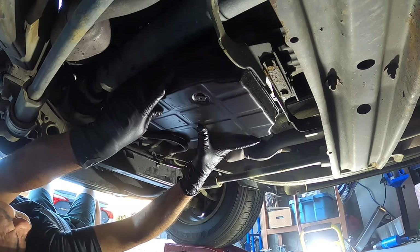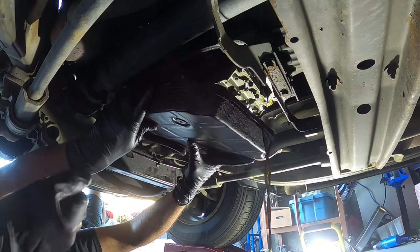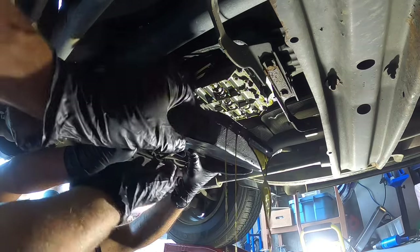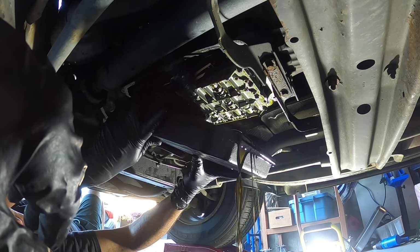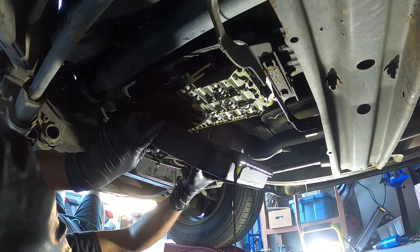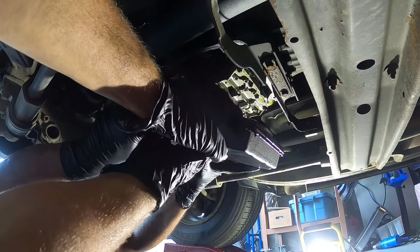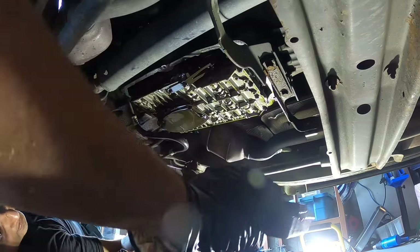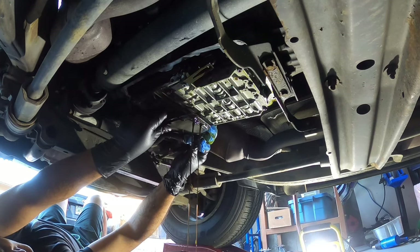Once the pan bolts are off, be very careful when you're tipping it out. Lean it back at the very end of the pan and let all the excessive oil come out — as you can see there's still a lot of oil at the bottom even after draining with the drain plug. Also be careful that the tray can get stuck between the filter and the transmission cooler hose, so be wary of that before you cause a spill. It's just a bit tricky, not super hard — just a little technique.